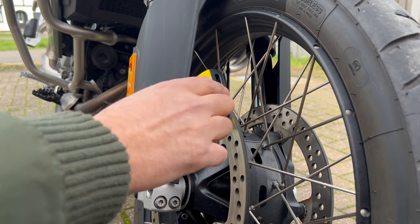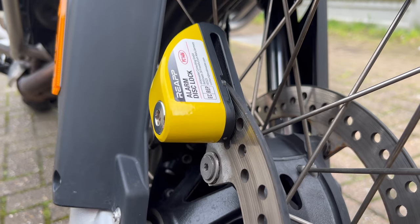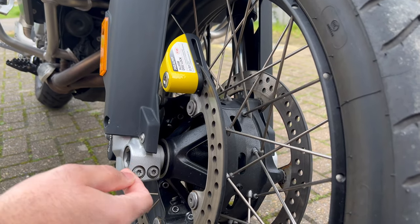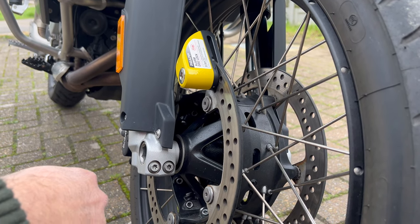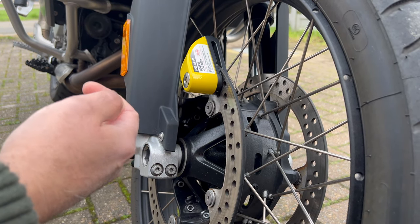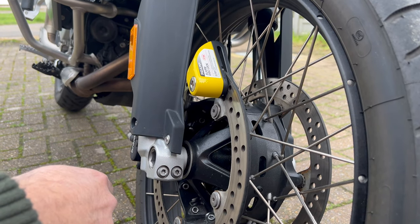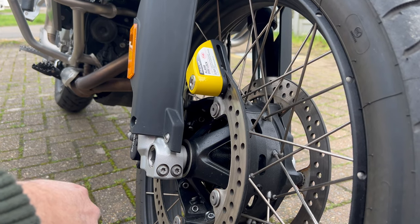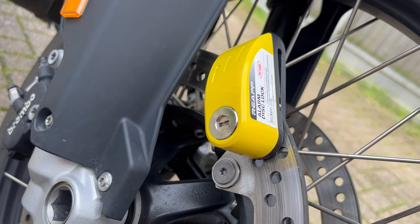Once attached, it will prevent the wheel from turning, making it difficult for a thief to ride or push the bike. The disc alarm is equipped with a built-in motion sensor — or vibration sensor, you can call it. If someone attempts to tamper with or move the bike, the sensor triggers the alarm. This disc alarm is powered by batteries, so make sure it's operational.